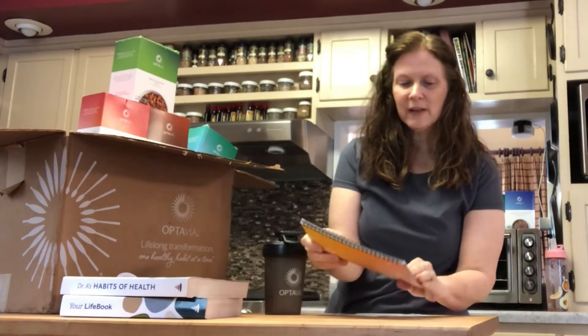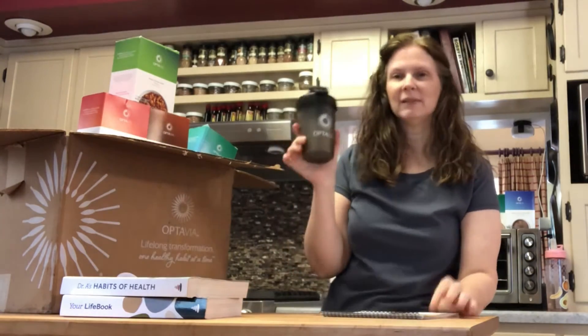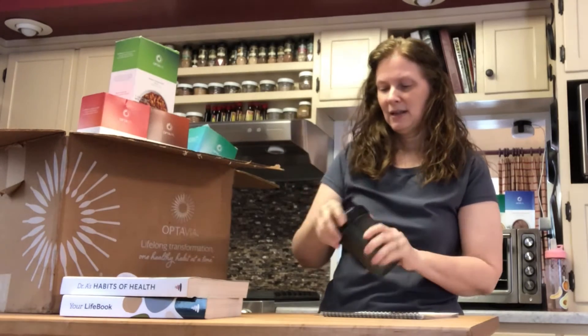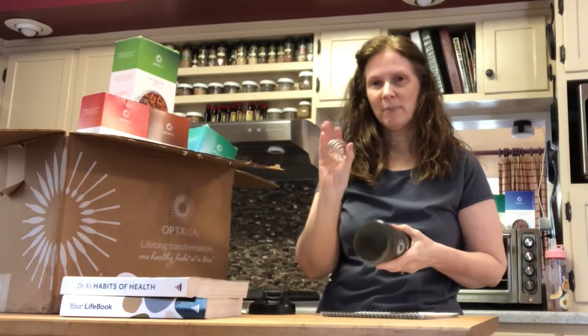You will also find a shaker bottle. It'll be used for your shakes that are in the box.